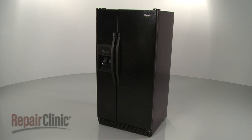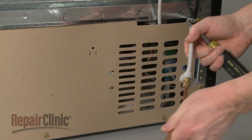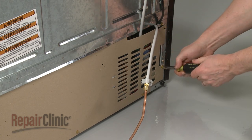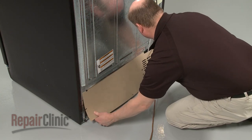To replace the rear rollers on your refrigerator, first remove the screw to release the water line from the rear access panel. Next, remove the screws securing the rear panel. Pull the panel down and out.